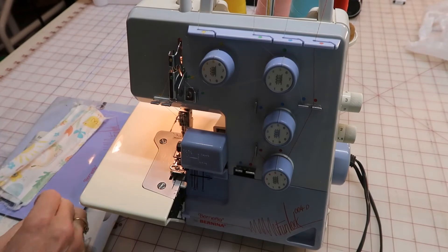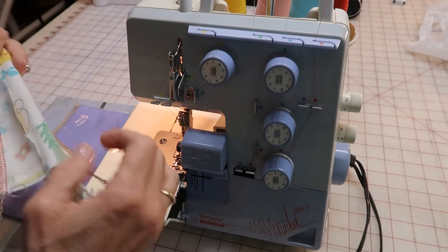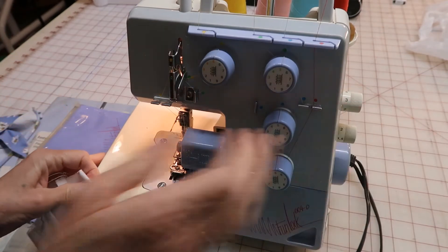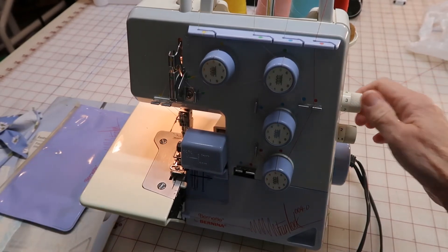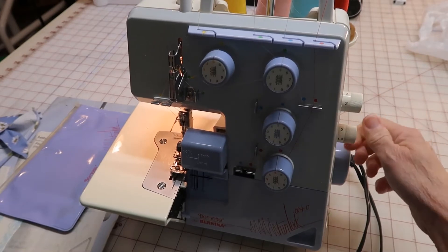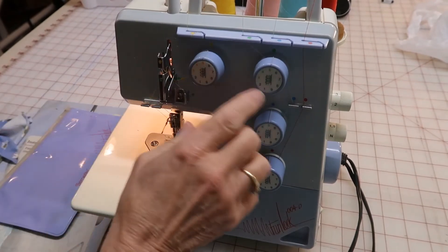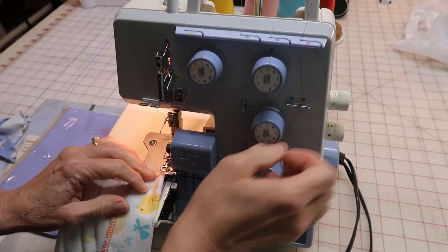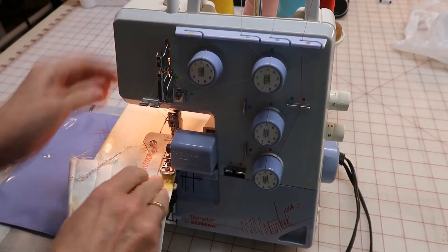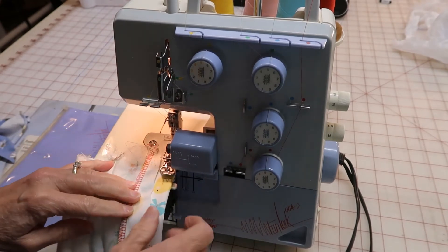It still sews beautiful. It probably needs a good cleaning. Let me make sure everything's on its right settings here — stitch length two. Everything's right. Oh, it's hard when you haven't used a machine in a while, and I don't use this machine, so I just oiled it up.